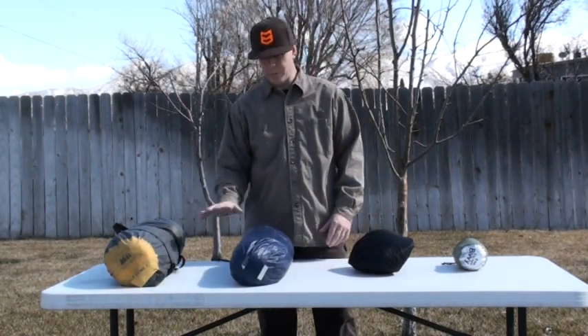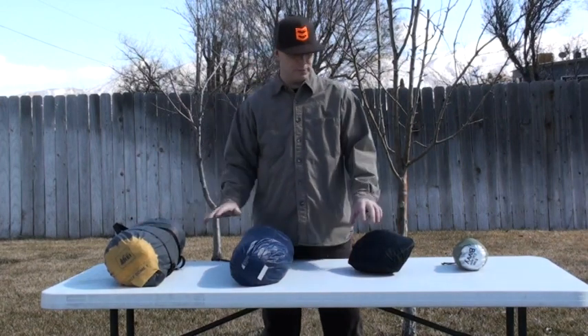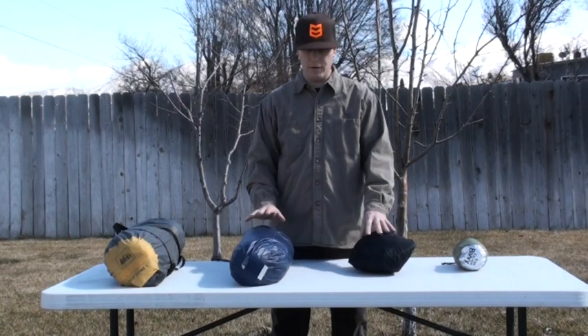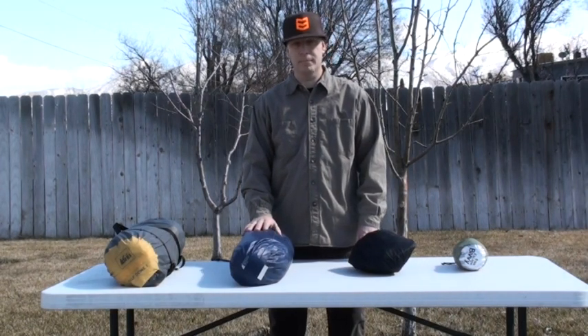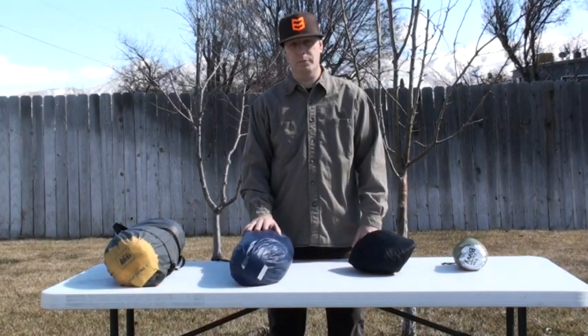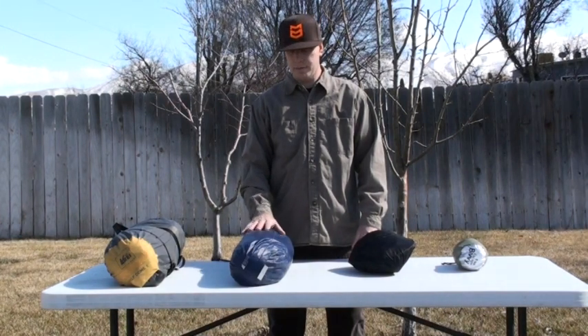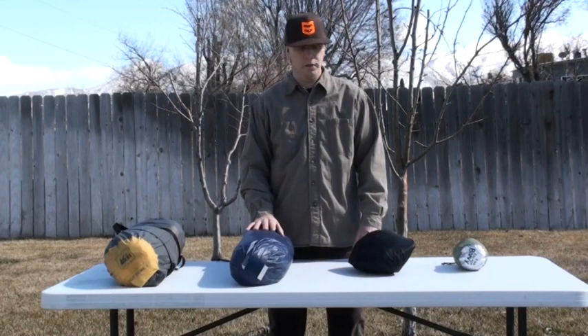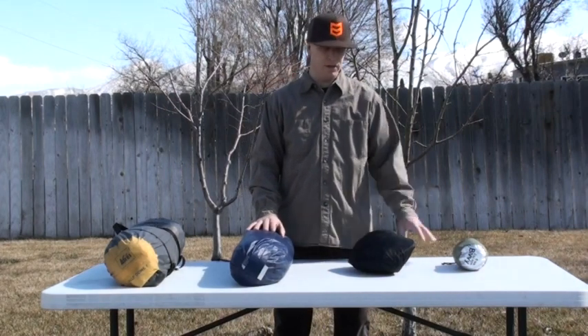About three pounds here and five pounds here on these tents. You can go longer than two or three days in a bivy — I just choose not to. I'd rather have more room, more space, and a place to keep my gear. That's why I would choose, if I was going to go more than three days, to go to a tent versus a hammock or a bivy.